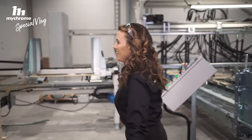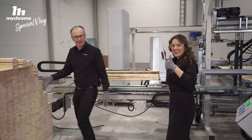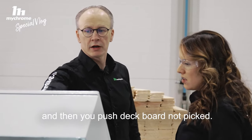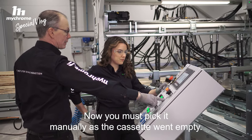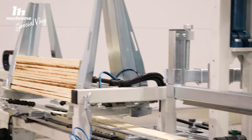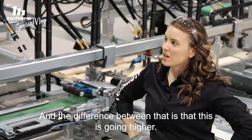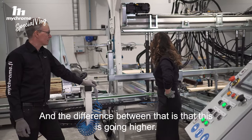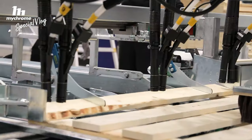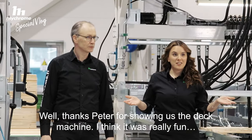All right, let's get to work. And now we should pick the boards. You see it hasn't picked any boards — it says 'pick board.' And then you push 'deck board not picked,' and now you must pick it manually as the cassette went empty. All right, are you ready? We're going to pick the boards. That's cool. And on this machine, we also have the option for doing stringer pallets, and the difference with that is that this is going higher.